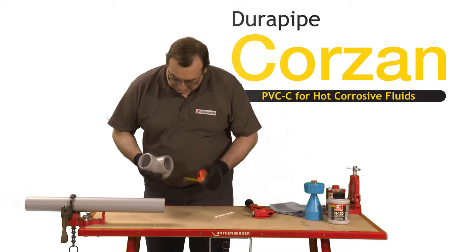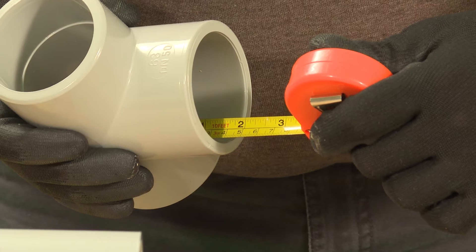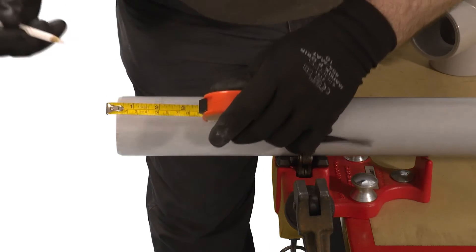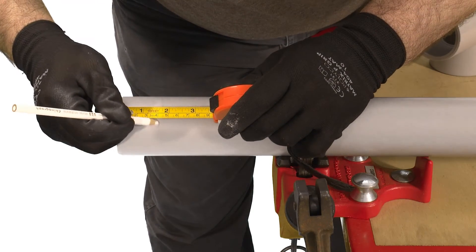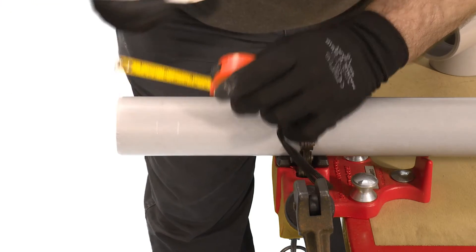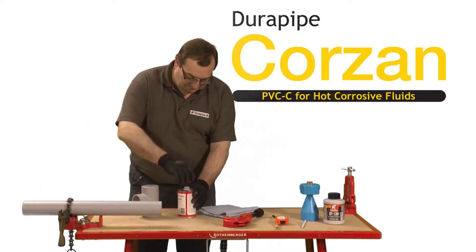Measure the insertion depth of the fitting — in this case 40mm. Then add a known distance onto this measurement and mark this onto the pipe with a pencil. Once assembly of the joint is finished, this mark will show if the pipe has been fully inserted.